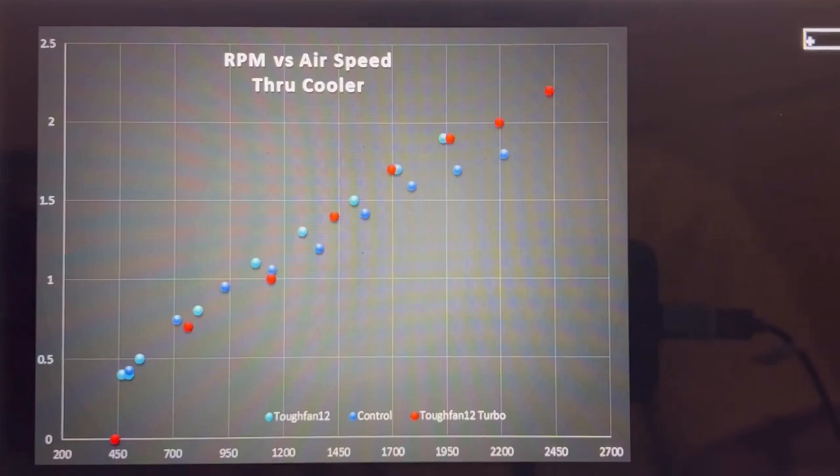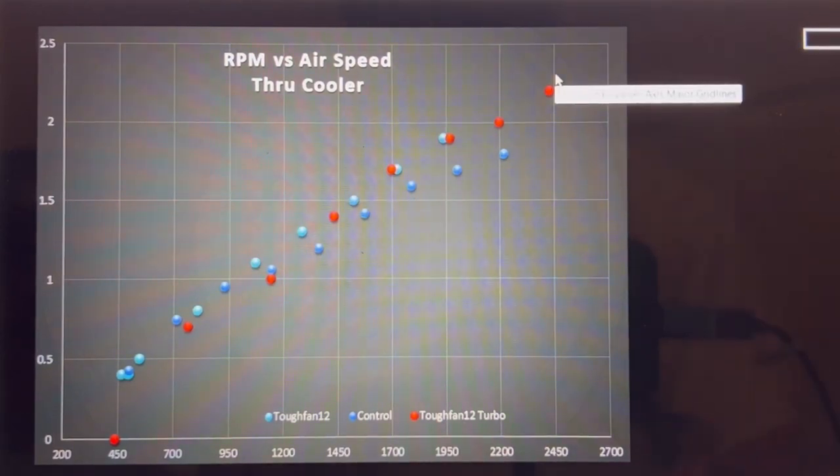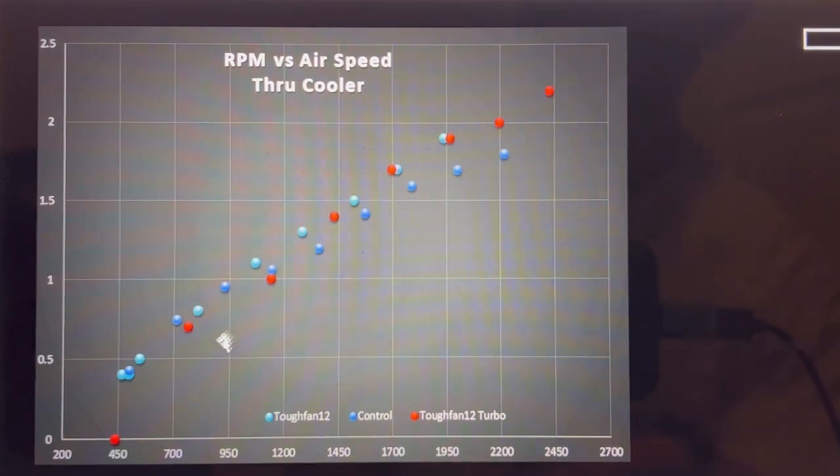This graph is RPM versus airspeed, indicating how efficient the blade design is on the fan. My control fan is roughly a 90–80 percent NF-A12x25 with a little bit of Noctua A14 mixed in, since I'm using it to compare both 120mm and 140mm fans. We can clearly see that the Tough Fan 12 and Turbo follow pretty much the exact same line — which is good because the blades are exactly the same. They outperform my control fan by a little bit.